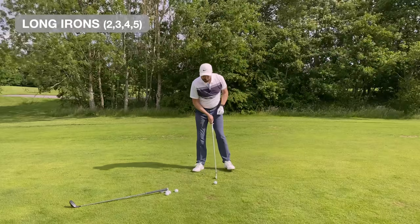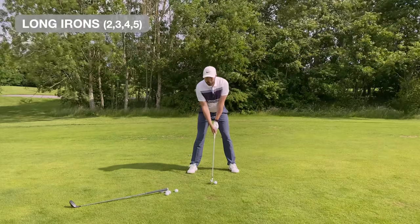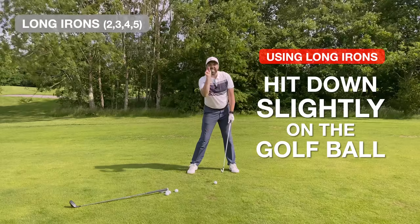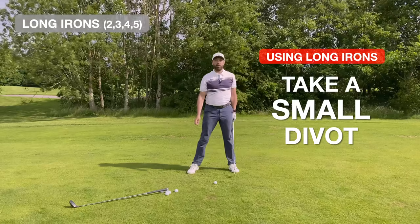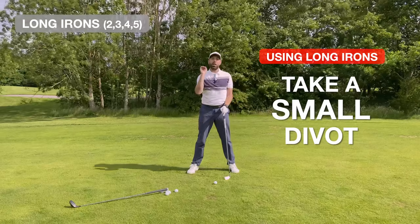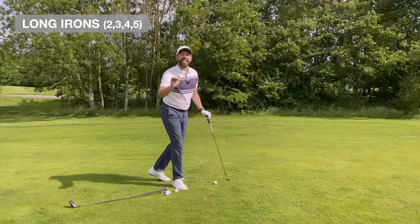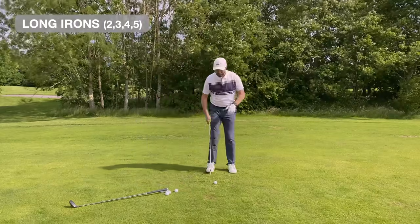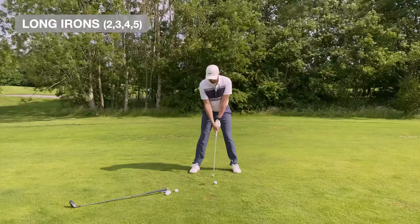Ball position just in front of center, more underneath the left pec; sternum more over the club head. All we're looking to do is hit down slightly and take a tiny little divot — just bruise the ground. If you hit it clean, that's not a bad thing either. If you can catch a long iron clean with speed you'll get the desired flight you're looking for.